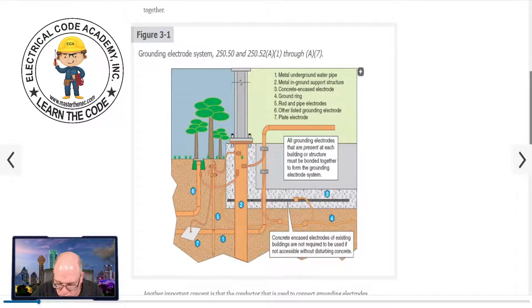Other local metal underground systems or structures — such as piping systems, except for gas piping, underground tanks, and underground metal well casings that are not bonded to the metal water pipe — might qualify as an electrode. With A8, you need to always check with the AHJ. In my 30-plus years of doing this, I don't see many people using A8 because it's hard to really tell what's in the ground. It's probably not one of the popular ones, but we have other options.